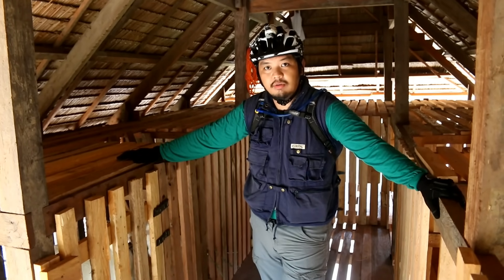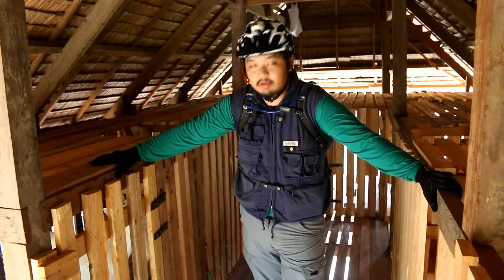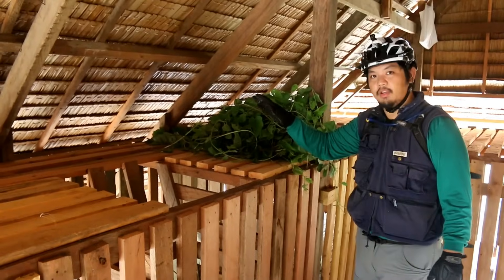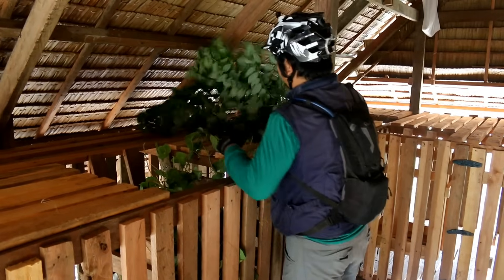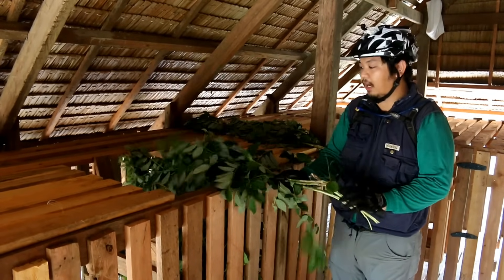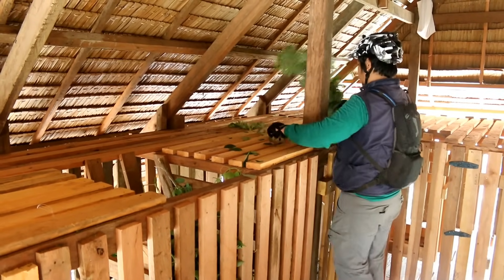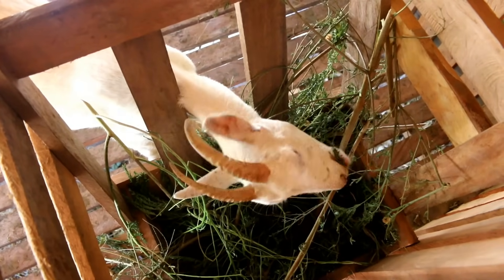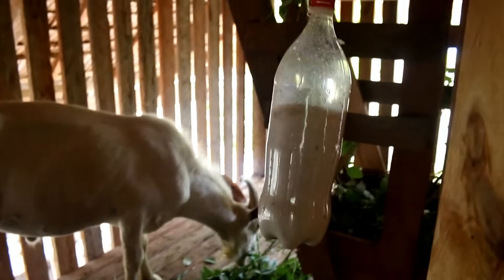In here we have our pure Saanen doe. In the next shelter, we have our pure Saanen buck. We feed our goats with copper crop and a local bush or shrub called cacawate, or madre de cacao. Here is our basic feeder design. We also gave them a salt lick using a 1.5L PET bottle with holes.